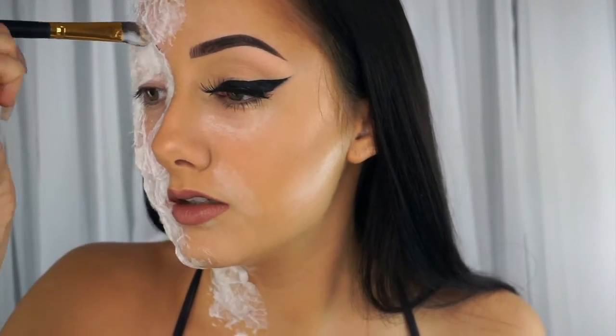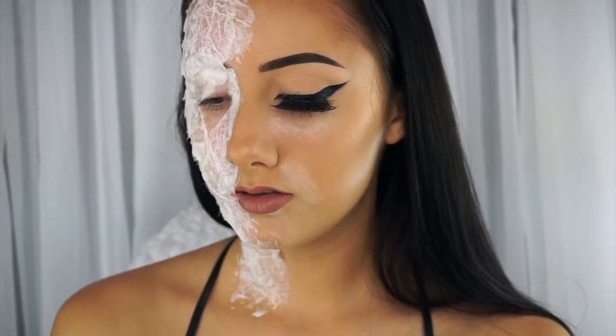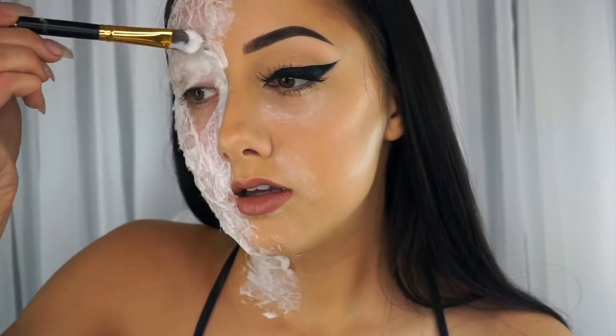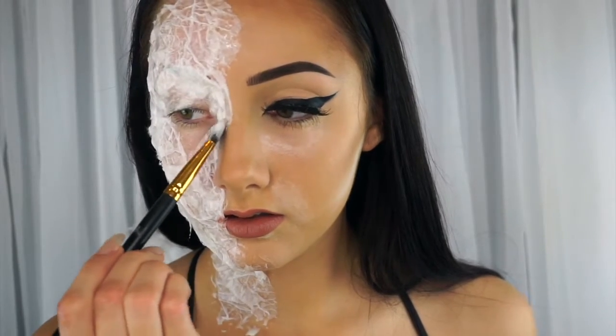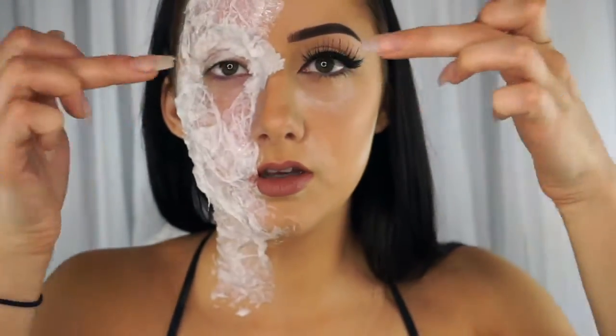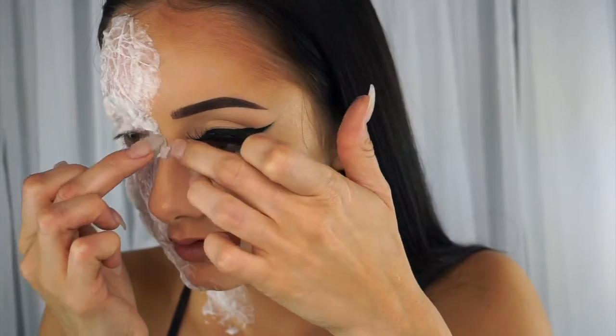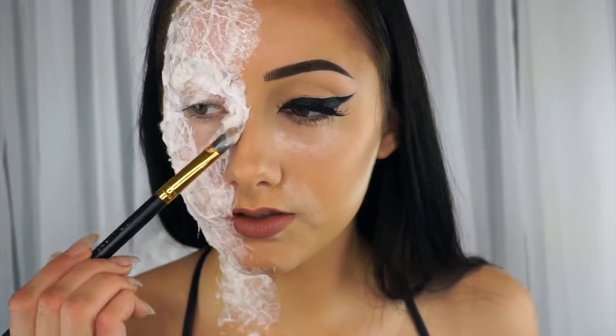I might actually go in with some more tissue paper and place it over top of that, just so you don't have like this smooth round surface on top of all of this. I'm going to put a piece right here. I'm just using my nails to bunch the paper together so that way it's not perfect, and then placing some more.